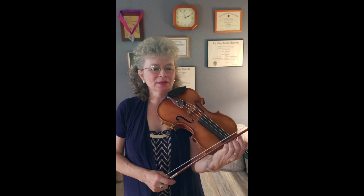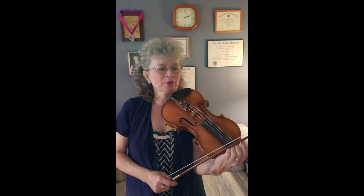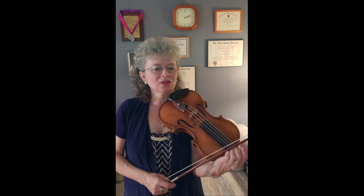It is not as difficult as, let's say, the 24th Caprice, but it still has plenty of difficulties. I've been practicing this piece all my life and I still find details that need polishing. So let's dive right in.